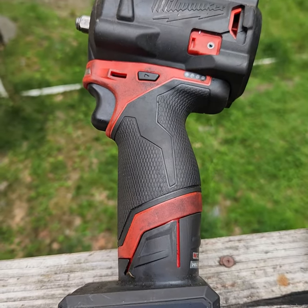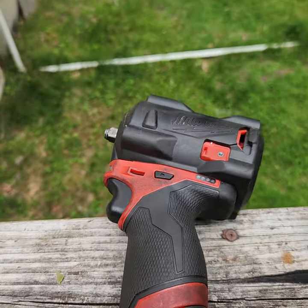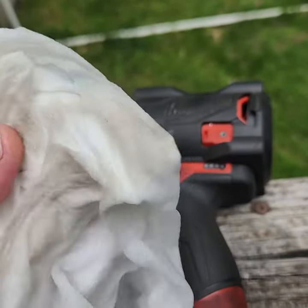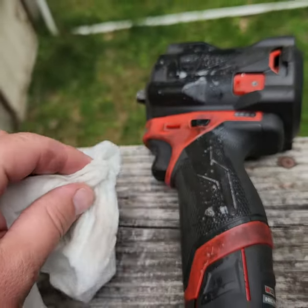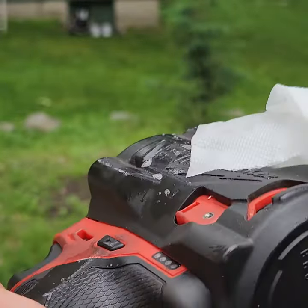Quick video on how to clean your power tools quick and easy. Right now we got a paper towel that's damp with a little bit of Dawn dish detergent — it's not soaking wet. We're just going to wipe it down. Mind you, this is just damp, not soaking wet.